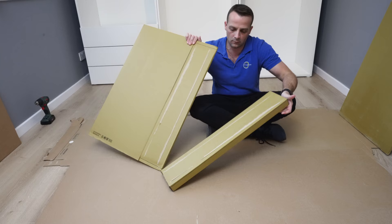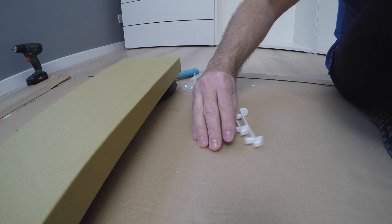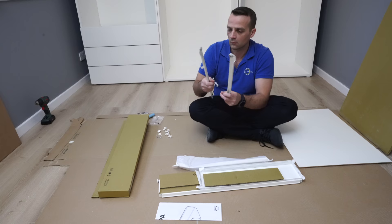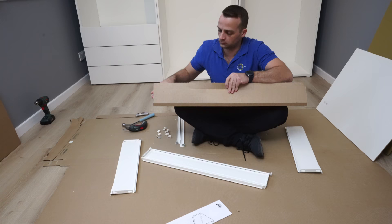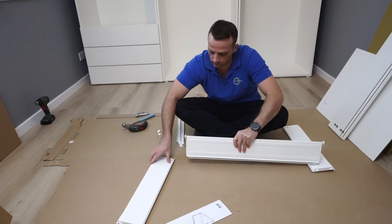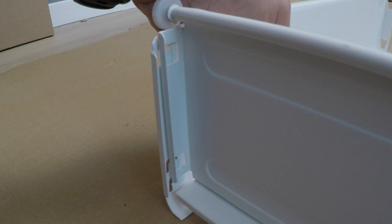We have the drawers — they're slightly different than the PAX wardrobe. You're going to have instructions inside, a few fittings, plastics and screws. You're going to have two side panels, drawer rails, back panel, and the bottom panel. The back panel has hooks and holes — just match the line at the bottom and place the hooks over the holes from the back panel to the side panel. Just place it in and tap it in. Exactly the same on the other side.